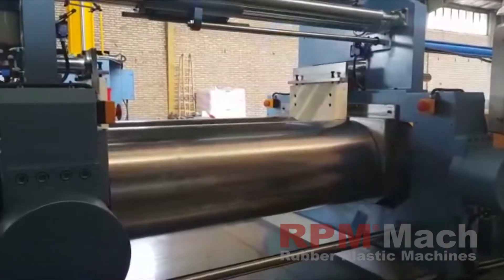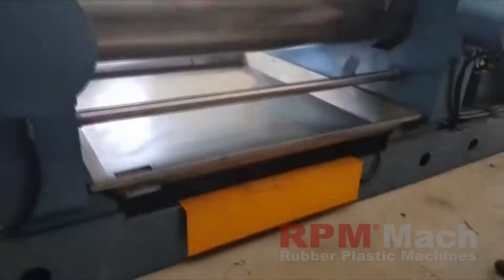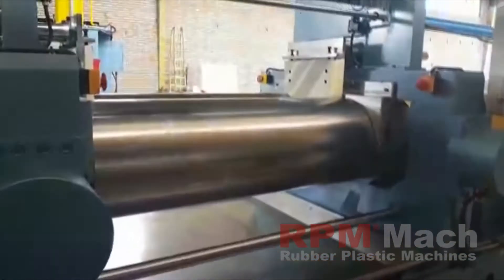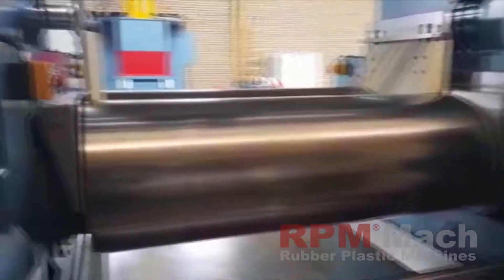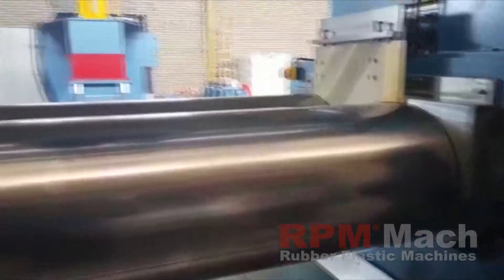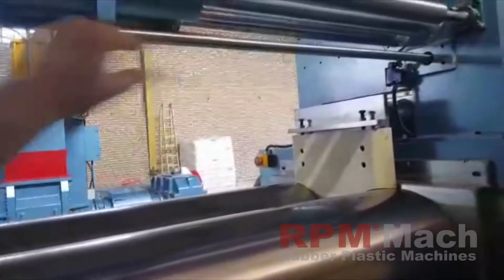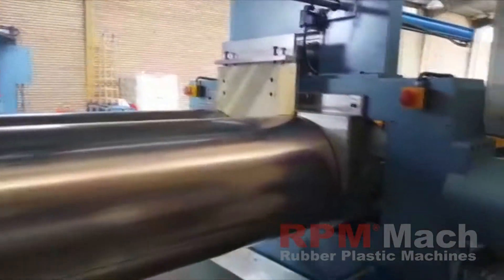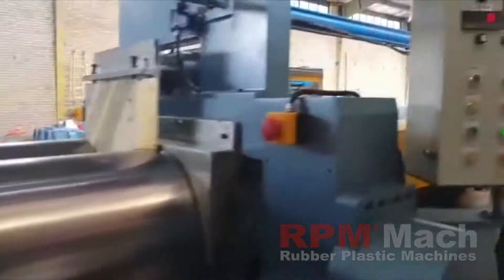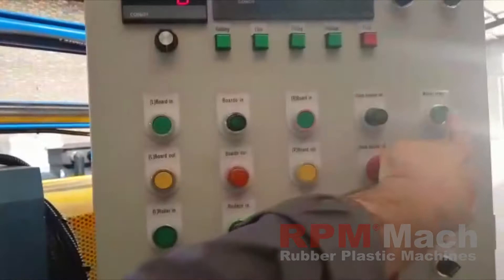We will try again by emergency pedal. It's also possible to put an emergency stop wire here. Okay, we are going to start again.